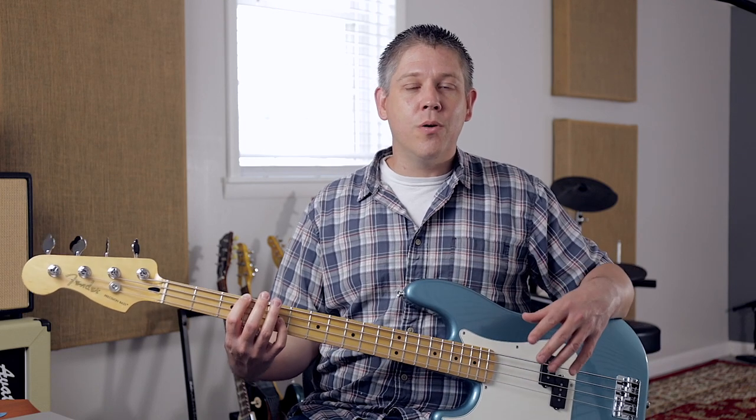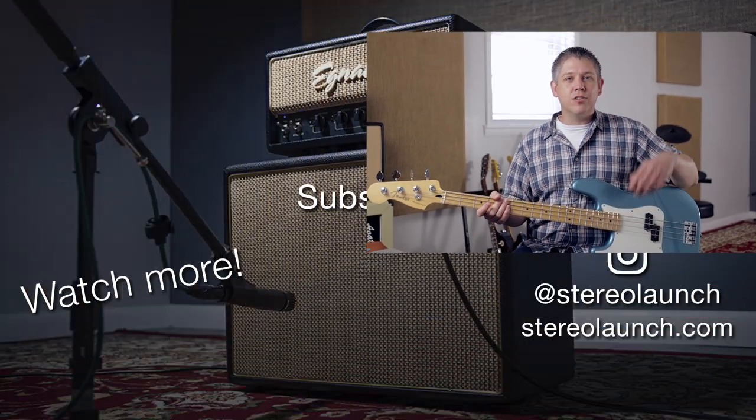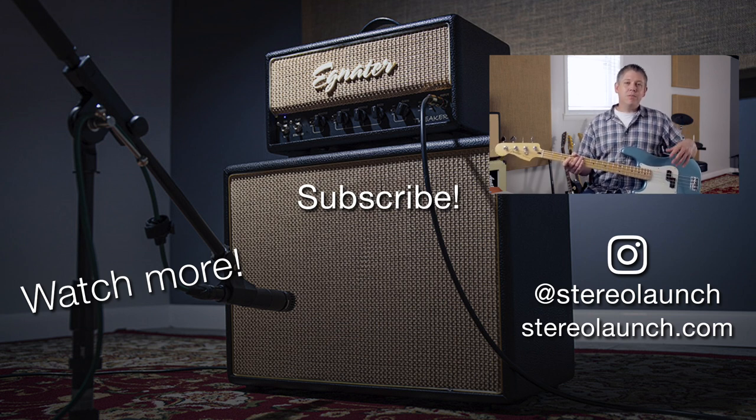Those are three tips for getting excellent bass recordings in your home recording studio. If you have any tips or suggestions you like to use when recording bass, leave those in the comments below. If you found this video helpful, hit like and subscribe, and check out stereolaunch.com for more articles and videos. If you're recording guitars in a home studio and can't always crank up a tube amp — because of kids going to bed or apartment neighbors — check out my free guide in the description: five ways to record loud guitars without waking the kids or upsetting the neighbors. Thank you so much for watching and I'll see you in the next video.